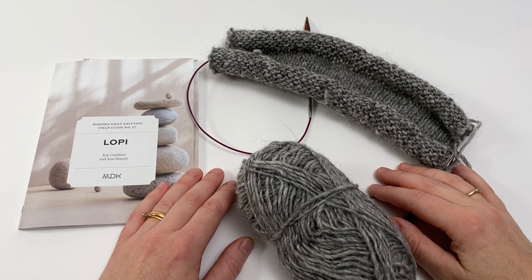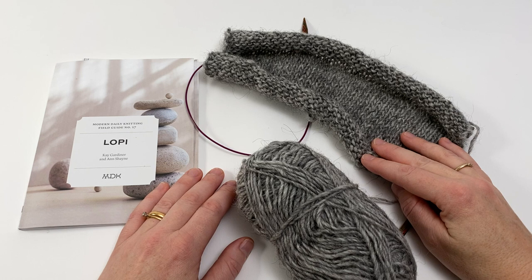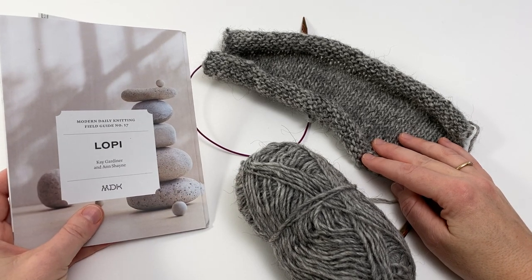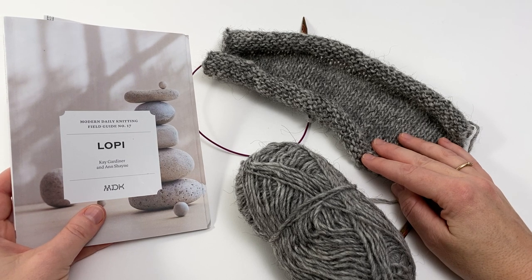Welcome to this Arnall Culliford tutorial for Modern Daily Knitting on knitting with Lét Lopi yarn at a loose gauge. This tutorial is part of a series to accompany the patterns in MDK Field Guide number 17, Lopi. All of the patterns in this field guide have been designed by the amazing Mary Jane Mucklestone.